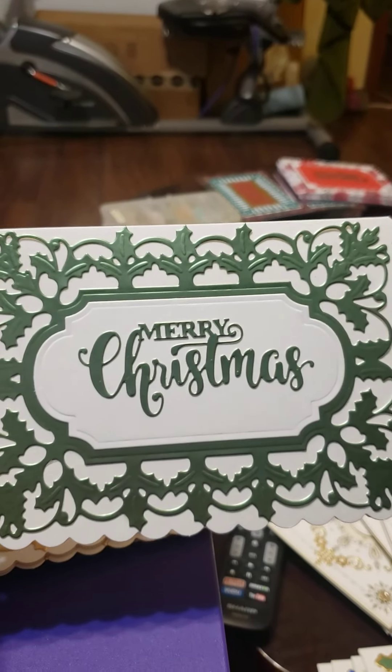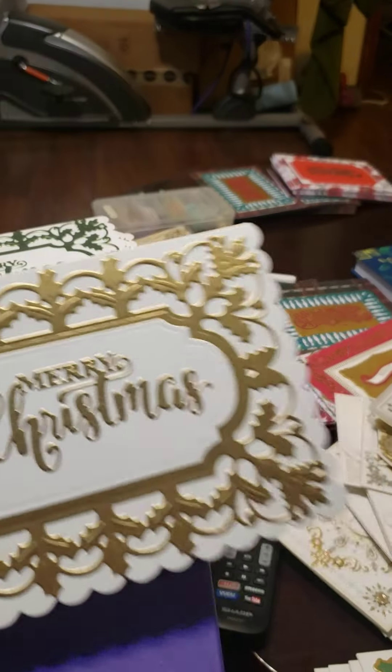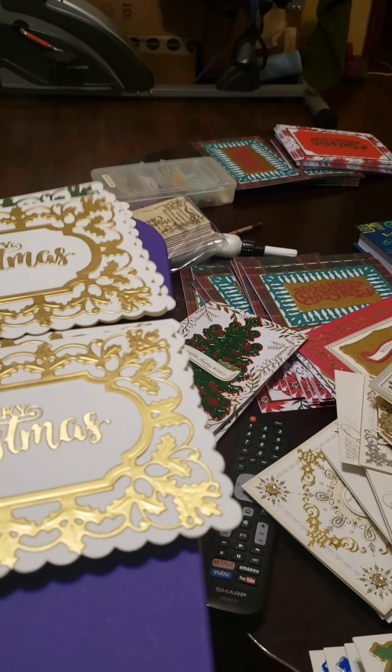It's hard to see on here, but these are different colors of red. And that's that Anna Griffin gold.